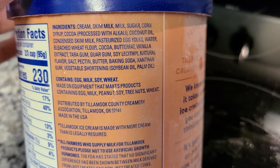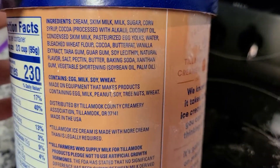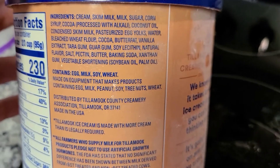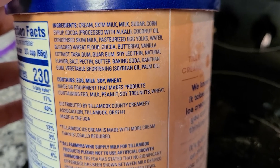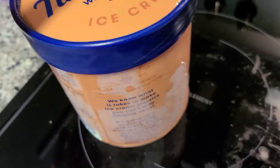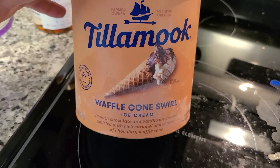Coconut oil is not the best to consume — it's not the best oil. But the worst is the vegetable shortening, the soybean and palm oil — that's the cheapest oil they've got out there. Pasteurized egg yolks are not good; unpasteurized is better. Bleached wheat flour, butter fat — that's another one. Tar gum, guar gum, and natural flavor like I was saying earlier is terrible. So this product's slogan is 'really creamy,' but there's a cost to pay for it being very creamy.